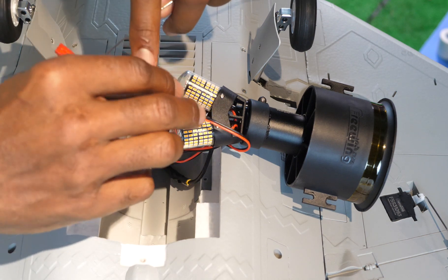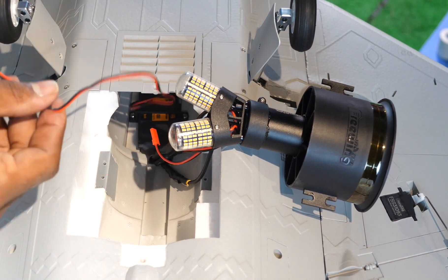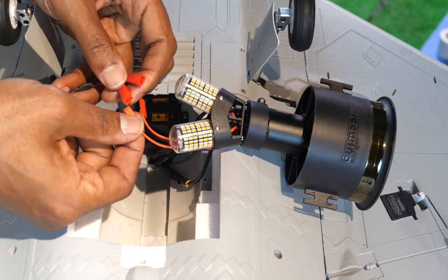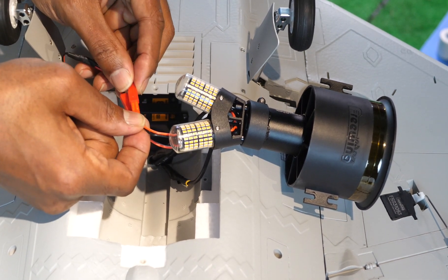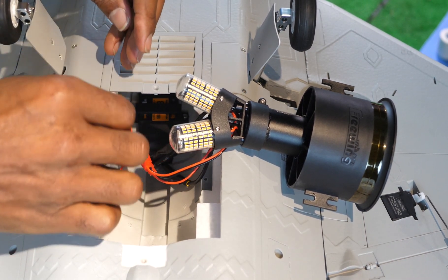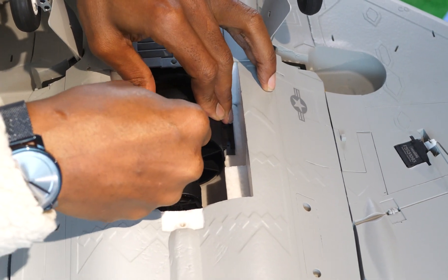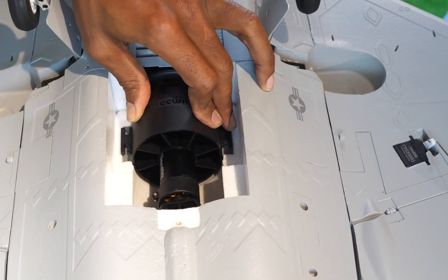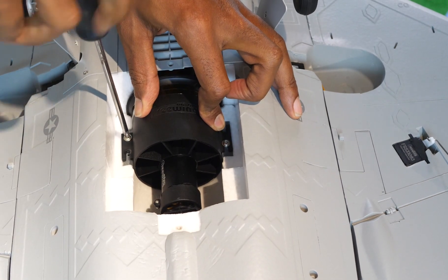Now that we're back underneath the plane again, we have the cables that we pulled through with our fishing line. Go ahead and disconnect that from the fishing line — we don't need that anymore. These two connectors connect to the two plugs coming from the lights, so one light plugs into there and the other light plugs into there. Now our lights are connected to the receiver. So the last thing we need to do on the bottom of the plane is reinstall the fan unit that now has lights attached to it. We want to make sure that our fan unit is sitting flat in the channel and that there's no play in it. Then we put our four mounting screws back in and put our access cover back on.